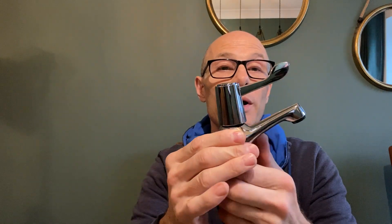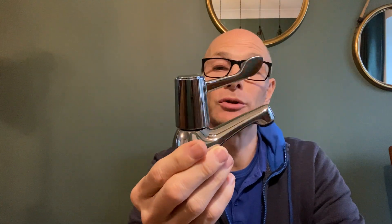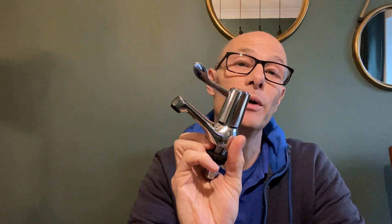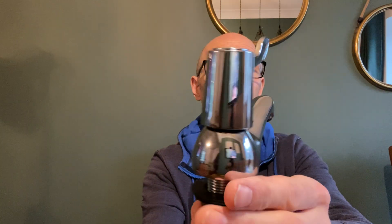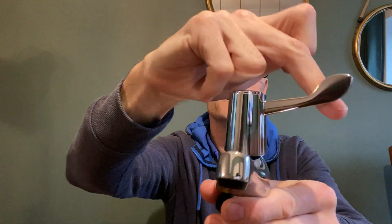Now make sure you order the right ones because they are different sizes for the pipework. At this moment in time they are option five — I won't give you the price because that can change. And there's a nice little paddle lever on there.